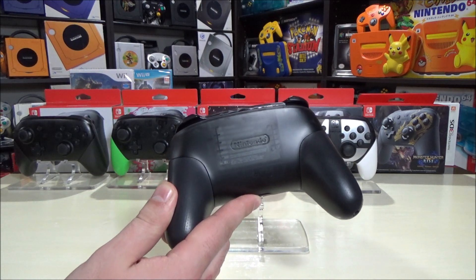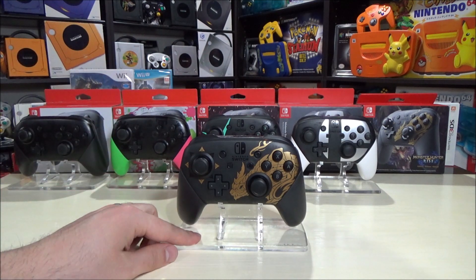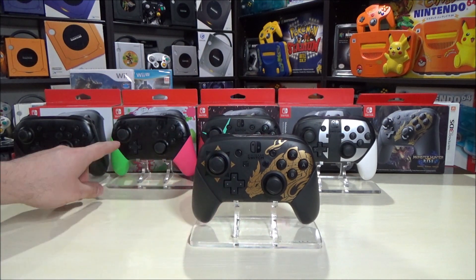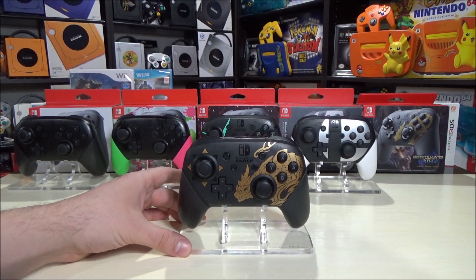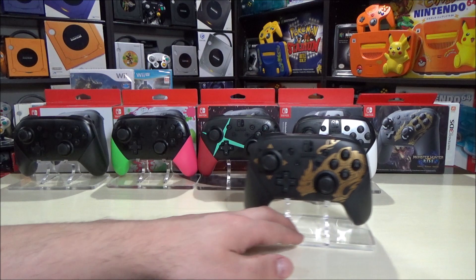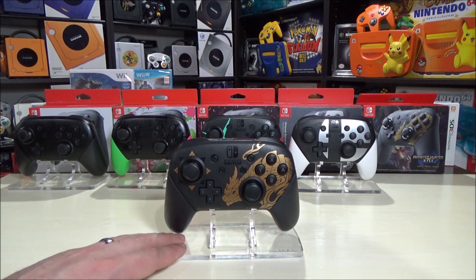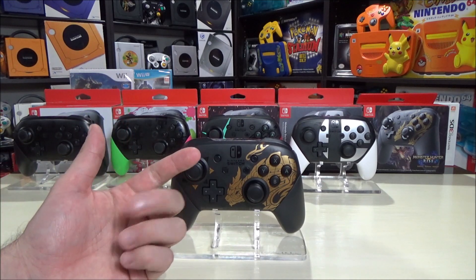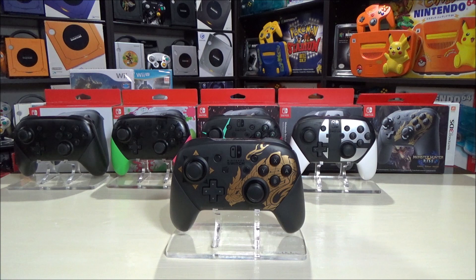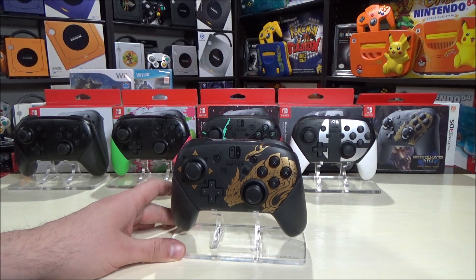I think Splatoon probably did the best job with having that emboss splatter pattern all over the controller, which works really well. I would love to see more Pro Controllers released - I would love to see one for The Legend of Zelda and for Mario. I cannot believe we don't have one for Nintendo's three biggest franchises. We don't have one for Mario, Animal Crossing, The Legend of Zelda, or Mario Kart - but we do have one for Smash Brothers, Monster Hunter Rise, Xenoblade, and Splatoon. Really good franchises - I would just like to see more of them.